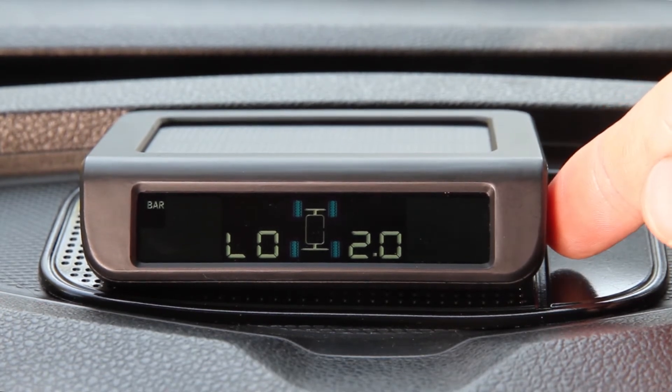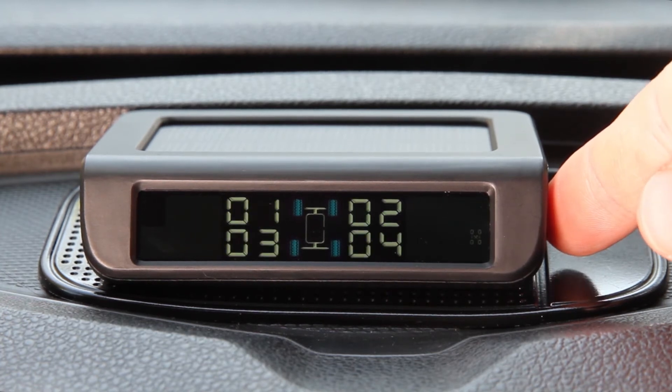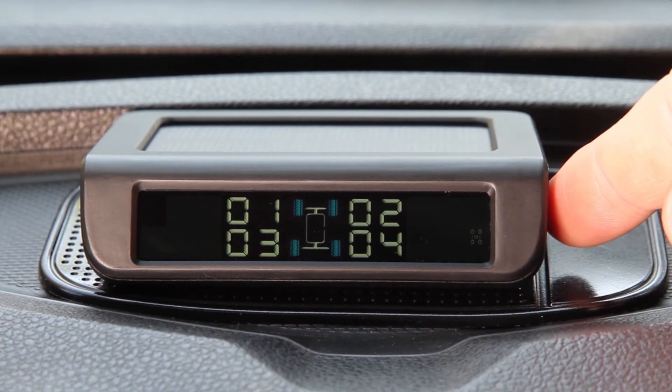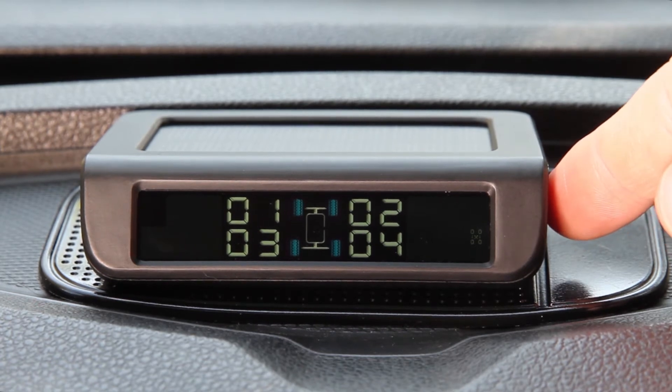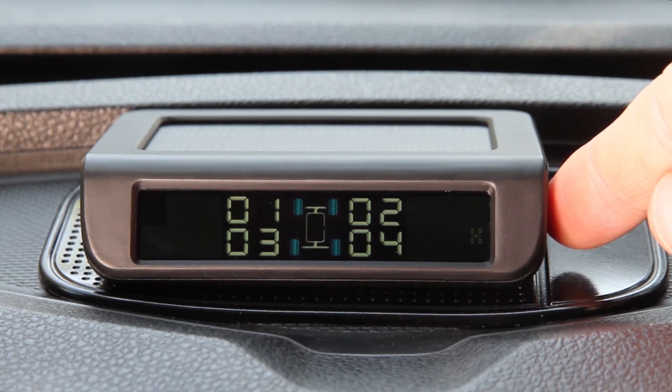If you press the minus button again, the high temperature setting will be displayed, where you can set the temperature that will sound the unit's alarm. If you press the minus button one more time, you will reach the tyre exchange setting. For internal sensors, you can use this to exchange tyre positions after wheel rotations. A full explanation of the procedure will be given later in this video.